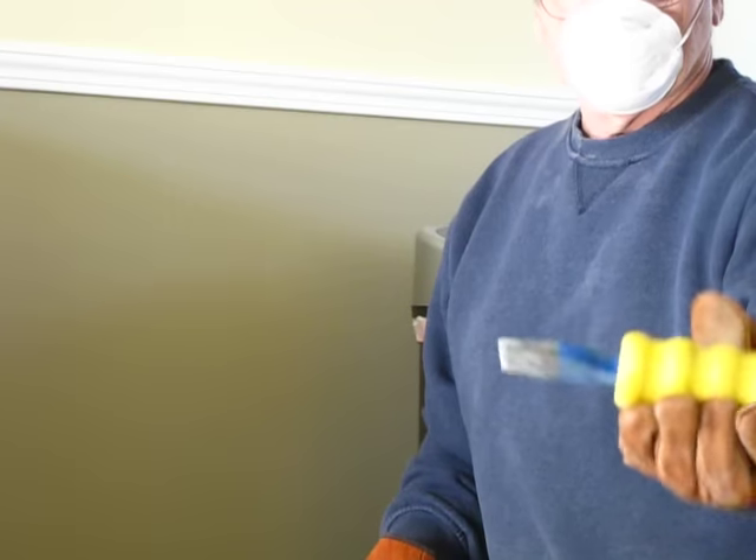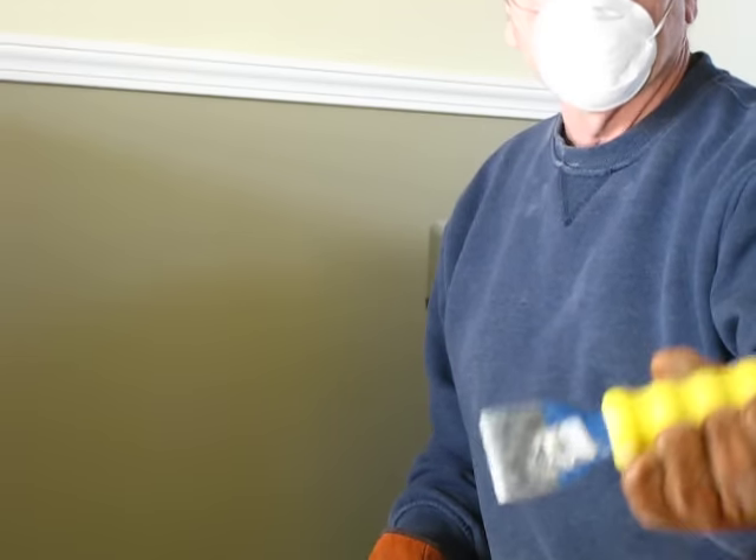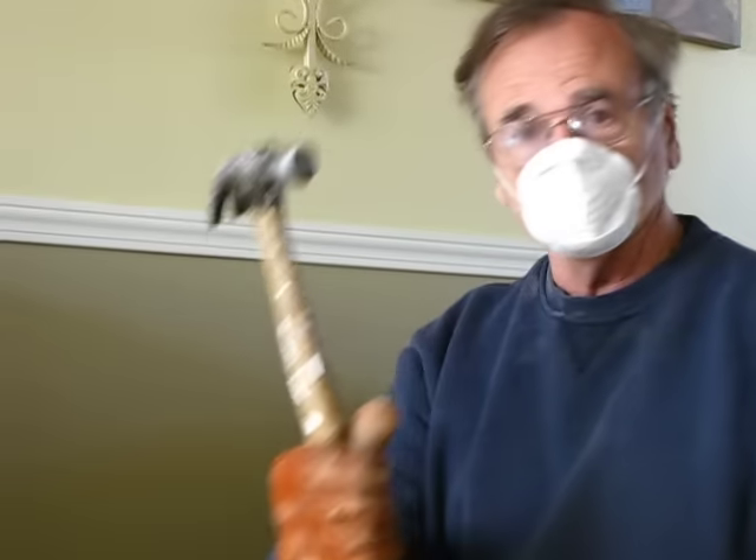Take a chisel — in this case this chisel is designed to chisel away concrete — and you take a regular hammer.